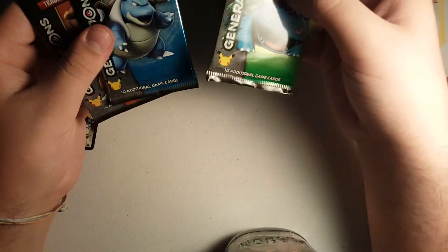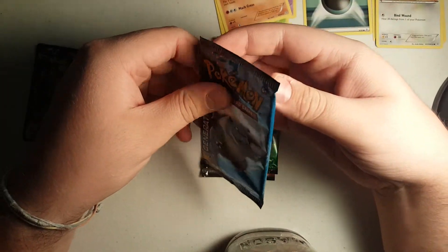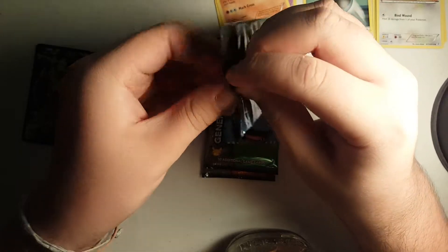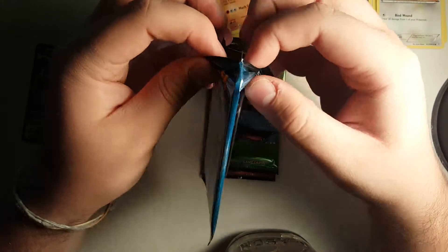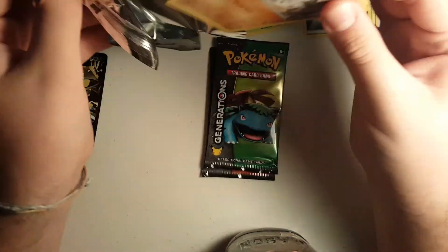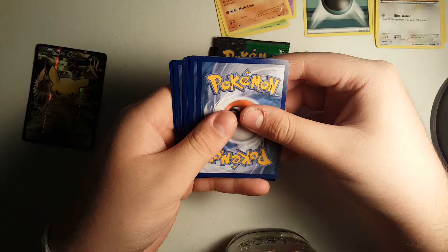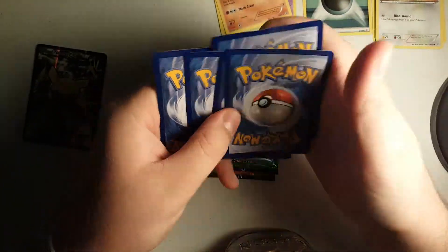Alright. So then we'll go with the Blastoise, because I think Blastoise is pretty cool. Alright, so Blastoise is our next guy. Let's see if I can open this one well. Normally these ones are a little thicker, so they are pretty hard to open, but they're working pretty well. Alright, and then again, do the pack trick - one, two, three, and then one, two, three. Put those there.